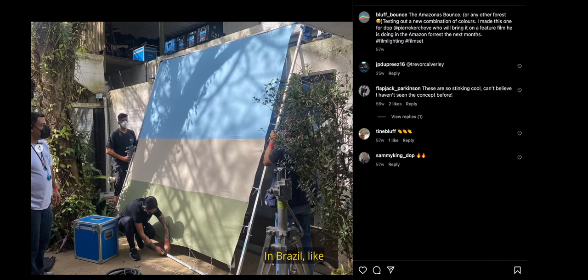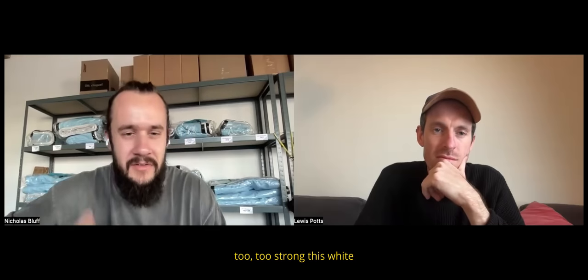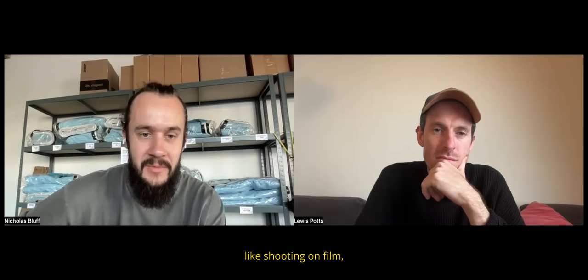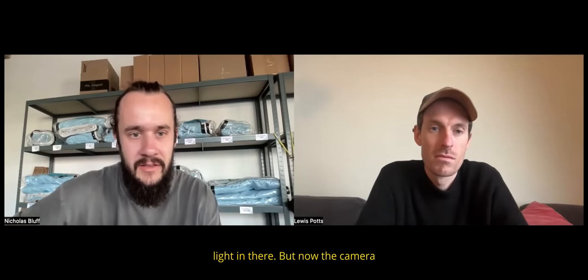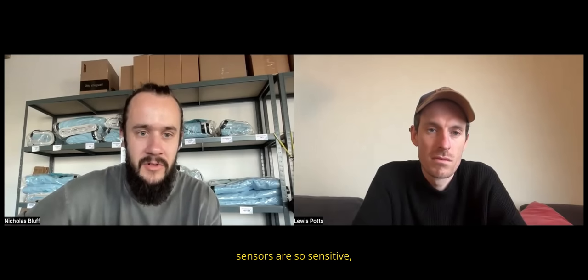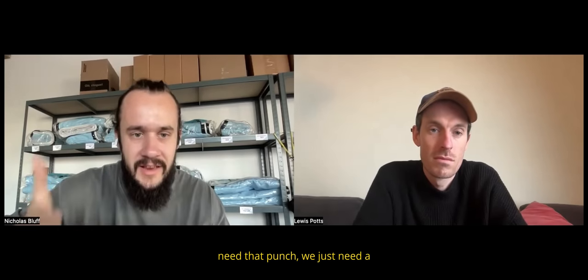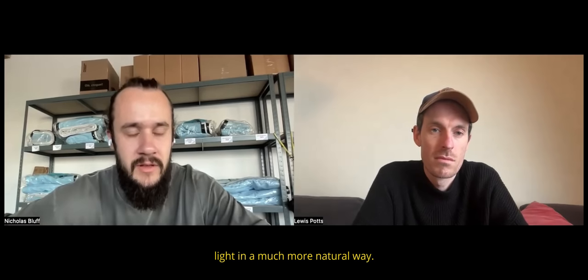In Brazil we sometimes have to shoot in really hard sun, and it's nice to have a bounce that isn't blinding you. Personally I don't like ultra bounce — it's too strong. I think ultra bounce was made for the analog/film era when you needed more exposure, but now camera sensors are so sensitive we don't necessarily need that punch. We just need a little extra fill, and these fabrics provide that fill light in a much more natural way.